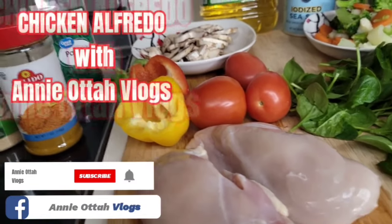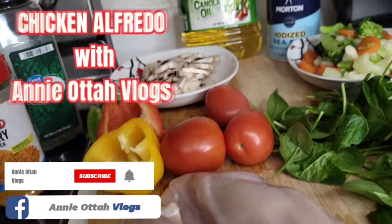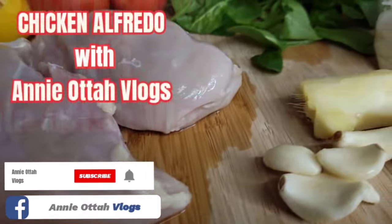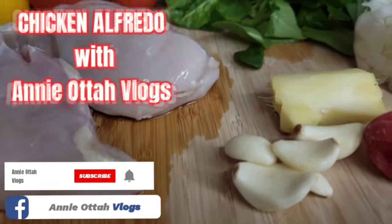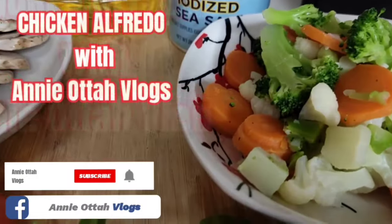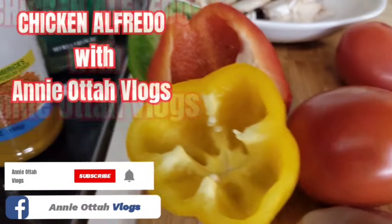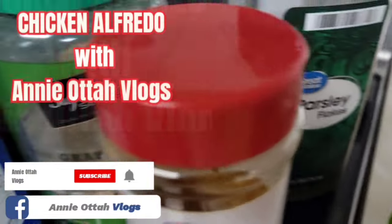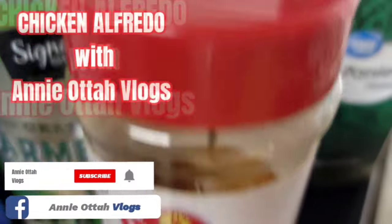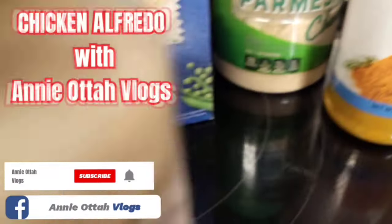Whenever I'm making chicken alfredo, I love lots of vegetables. As you can see, I have chicken breast, ginger, garlic, habanero pepper, chopped onion, spinach, broccoli, coliflower, carrots, tomatoes, bell peppers, mushrooms, and spices — parsley, curry powder, and parmesan cheese.